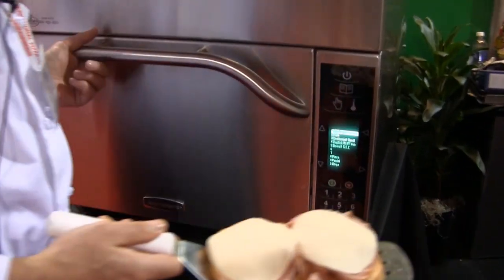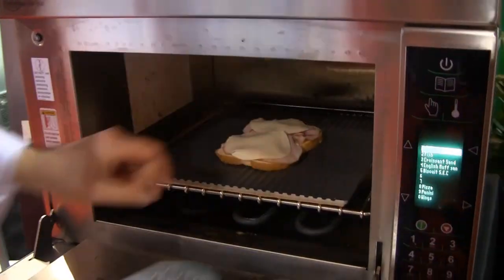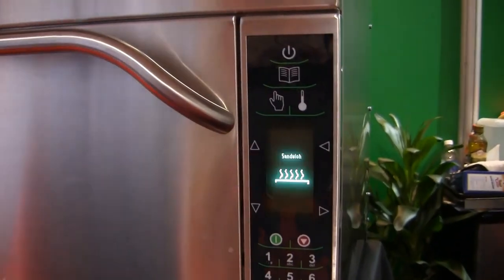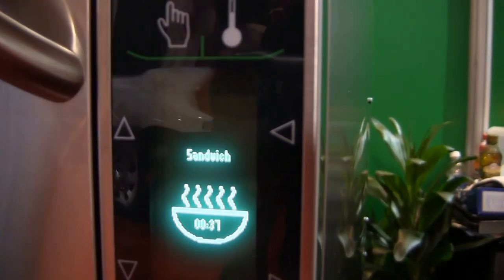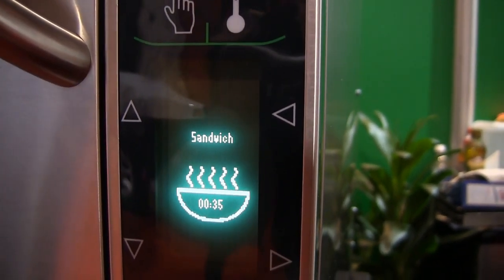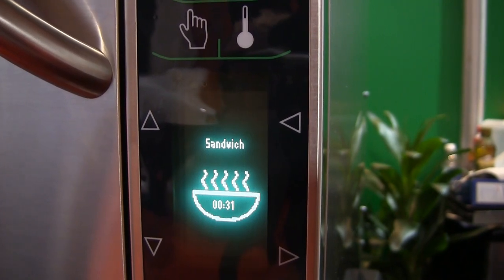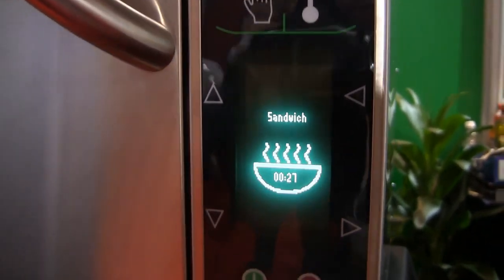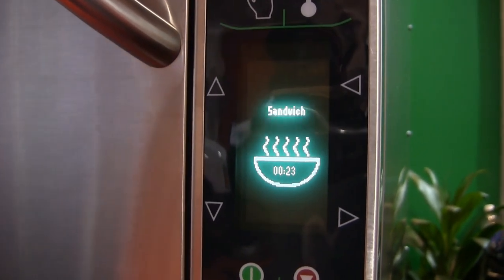We're going to do a panini open face so I get markings on both sides. I take my sandwich, put it in the oven, and press number one. The oven counts down until it gets to zero, then beeps — and you can actually change the end beep to how you'd like it.